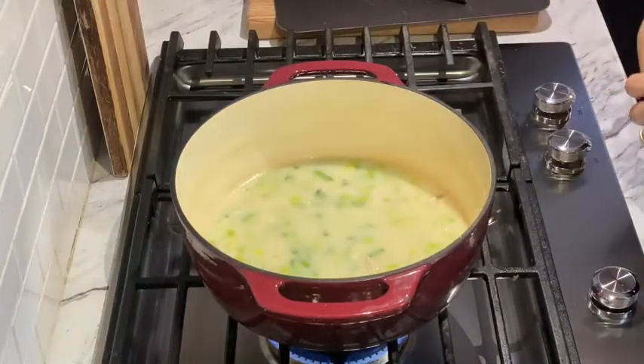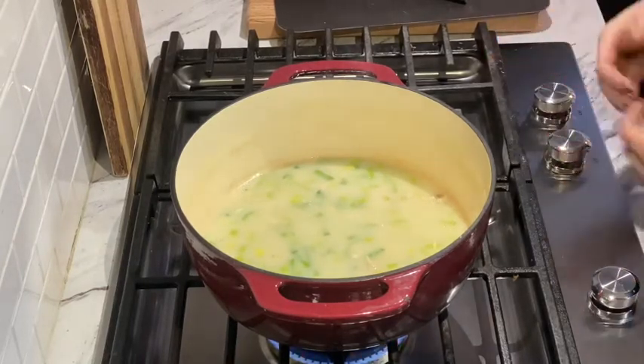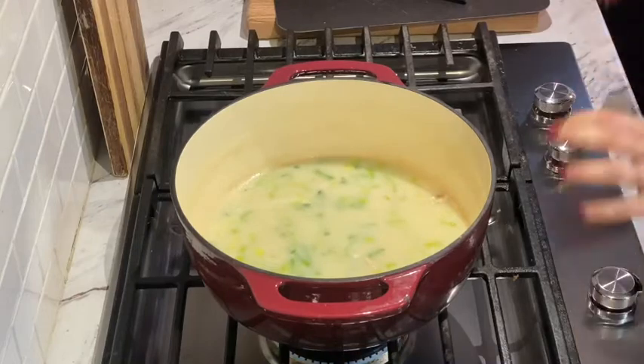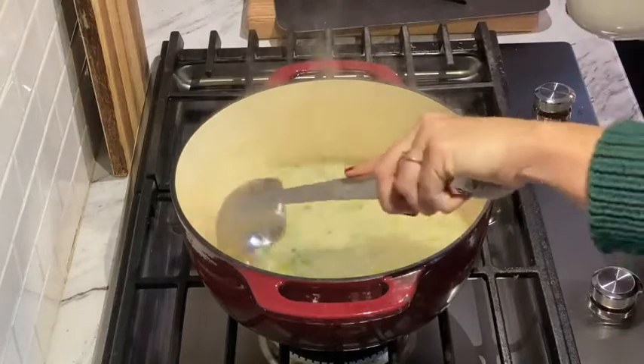Once you've brought that back to a full boil, let it boil for a minute or two and then honestly that's it — it is done and ready to serve. Smells amazing. Letting it boil for a little bit will give those leeks a nice tender texture and heat your leftover turkey through.